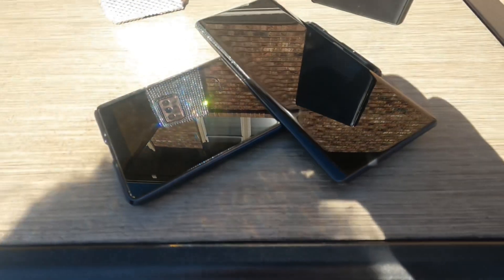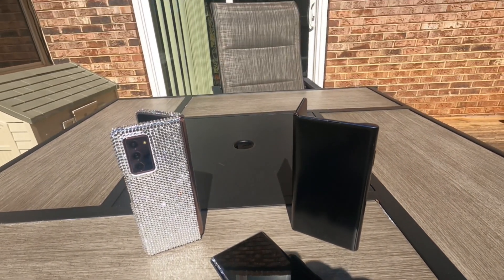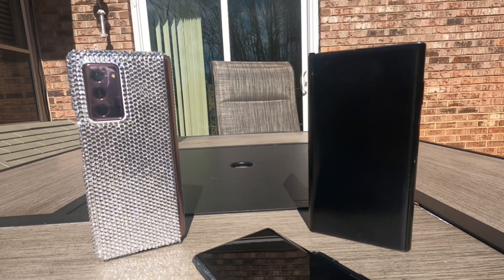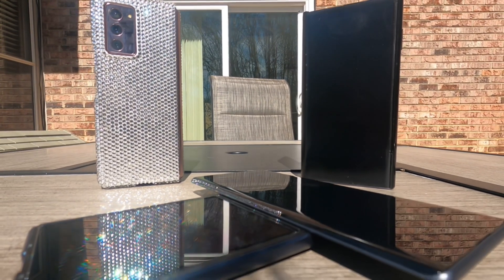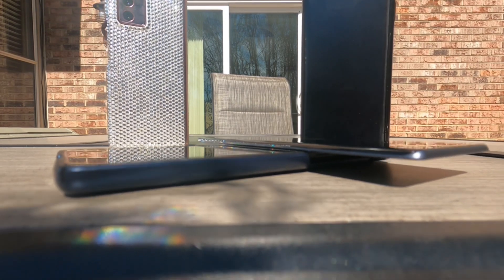All the apps were set up on the Z Fold so it will get the same alerts as this phone — yes, kind of annoying, but we're testing things out. I want to see what alerts I missed and what alerts I don't miss. Thank you for dropping by — let me know what you want to see and I'll give you what I can get you on the next video.